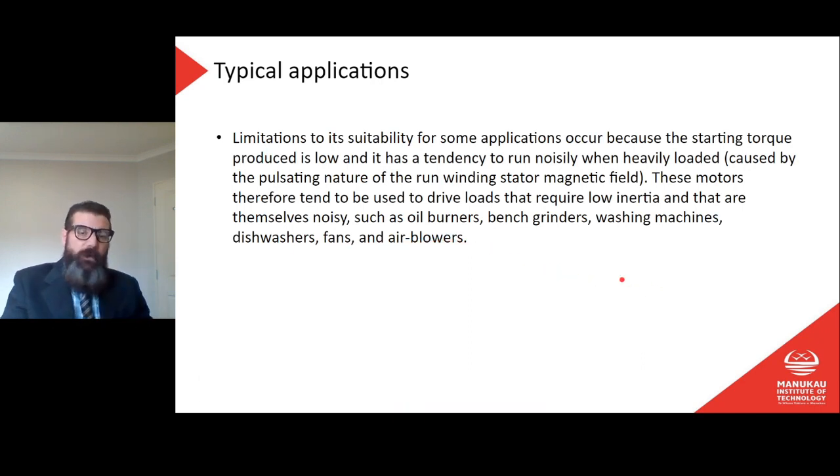Limitations occur because the starting torque produced is low, and the motor has a tendency to run noisily when heavily loaded, caused by the pulsating nature of the run winding stator magnetic field. These motors therefore tend to be used for drive loads that require low inertia and are themselves noisy — such as oil burners, bench grinders, washing machines, dishwashers, fans, and air compressors.